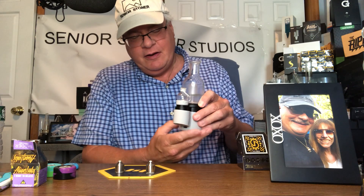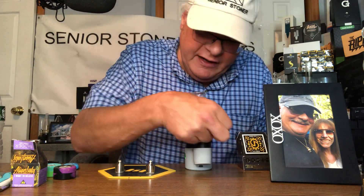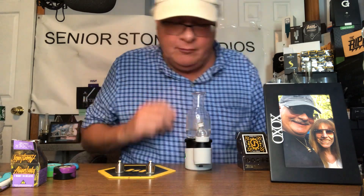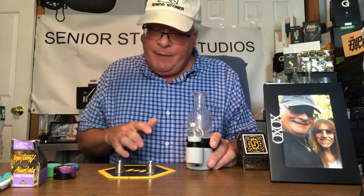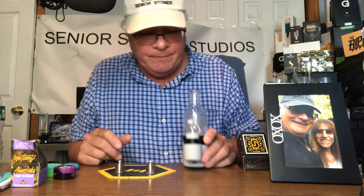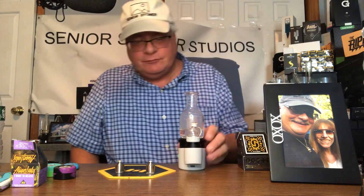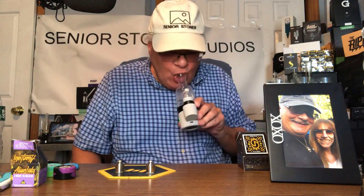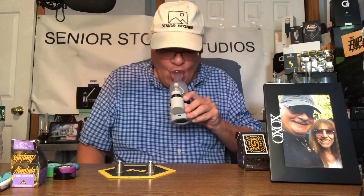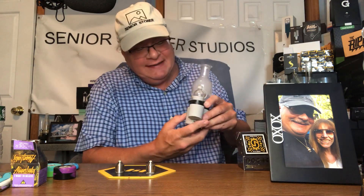Here we go. Let's heat it up in the green setting. Now, through the ball cap, if you look down, you can see the melting taking place. With the titanium bucket and the quartz bucket, try to stay in the center with your dabs. Try not to put things on the sides. The titanium gives really good taste and vapor volume. Excellent. Did you take note that the heat up time was almost instantaneous? That's the nature of titanium.